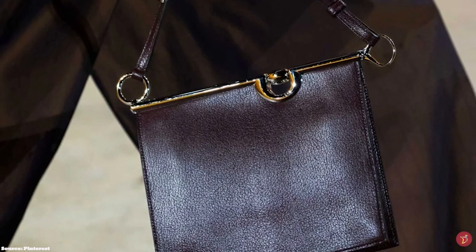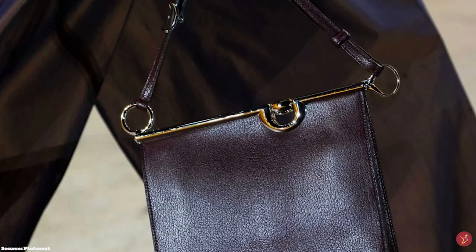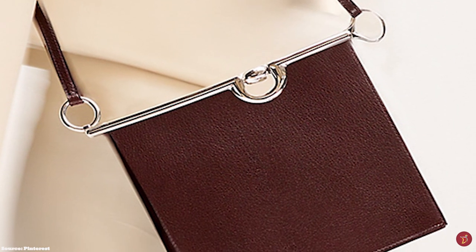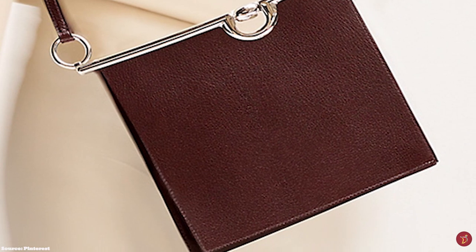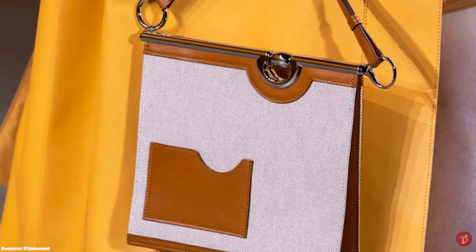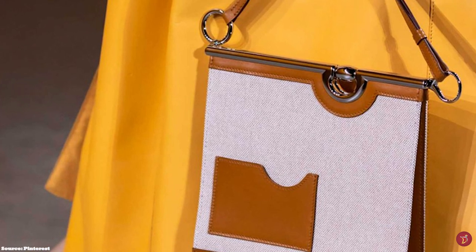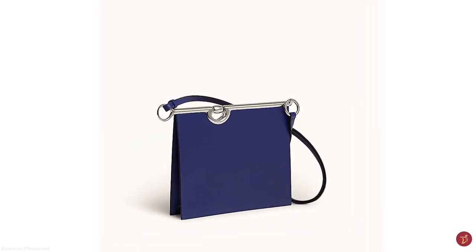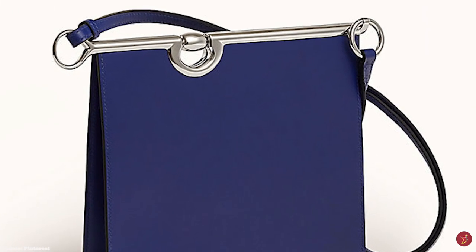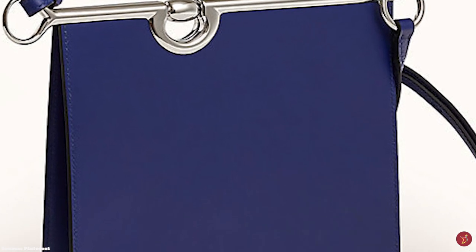The Hermès Mors de Bride bag opens up to a leather-lined interior with one main compartment and an additional patch pocket. It also comes with a thin, adjustable shoulder strap, allowing you to wear it as a crossbody or over the shoulder. It is commonly crafted in smooth or grained leather like Chèvre Mysore goat skin, and is available in other precious skins like lizard and crocodile skin.